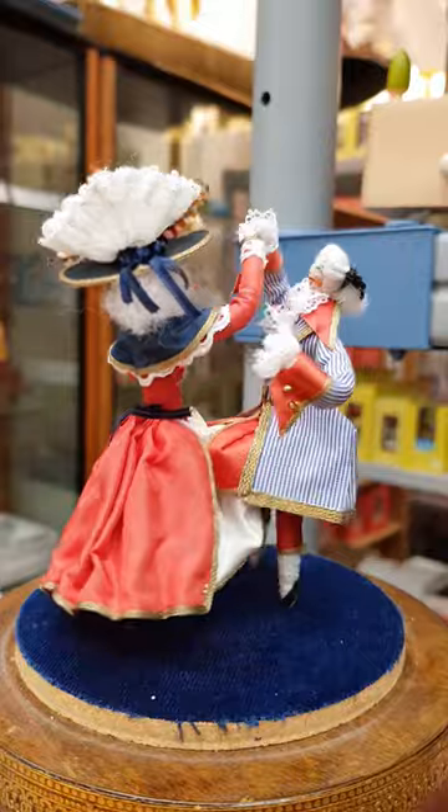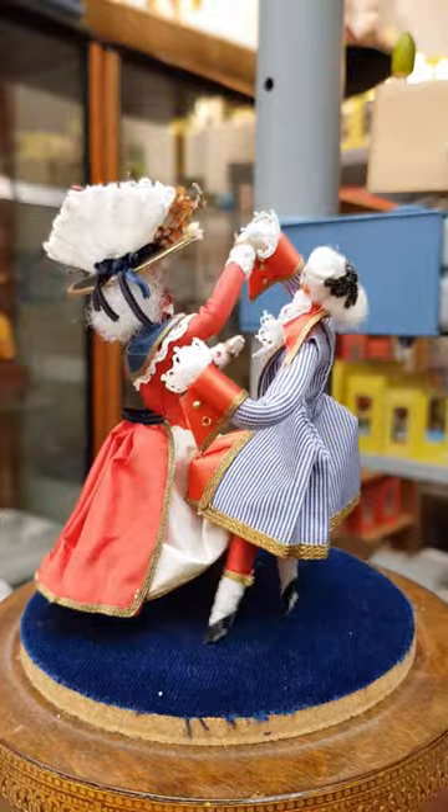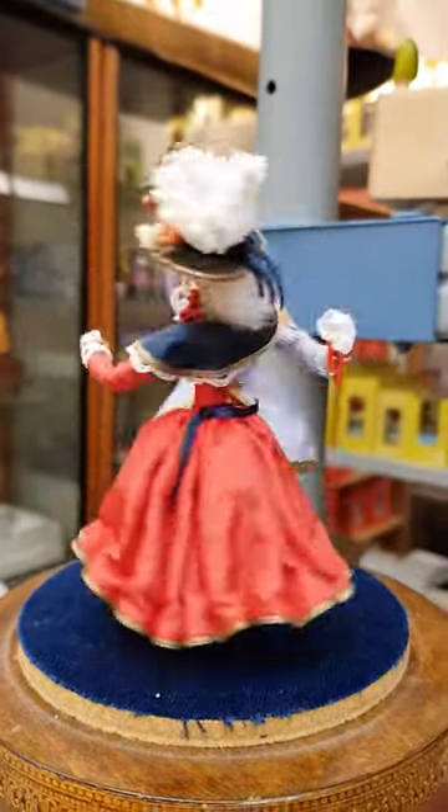The musical base contains an 80-note musical mechanism and the head of each dancer is made of beans, hand-painted beans.